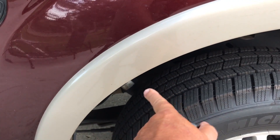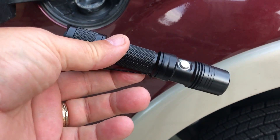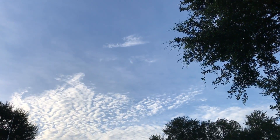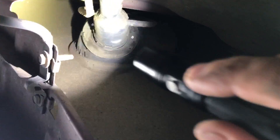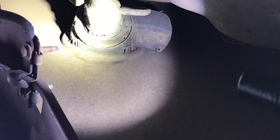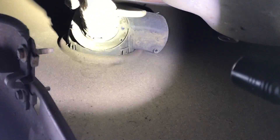Now I've got to reach up under here and press the tab that's behind this. So I've got a flashlight. I'm laying on the ground underneath my truck. The tab that you need to press in on is right up on that side where my spotlight is. I can't do this holding the camera and the flashlight at the same time, so I'm going to have to shut the camera off. What you want to do is take your finger up around this edge.